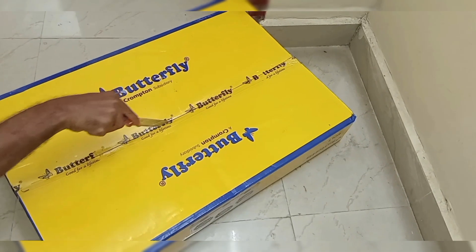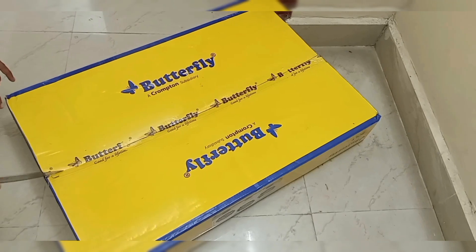Hello viewers, welcome back to our channel, Shop With Me Amritha. Today we are going to show an unboxing video.